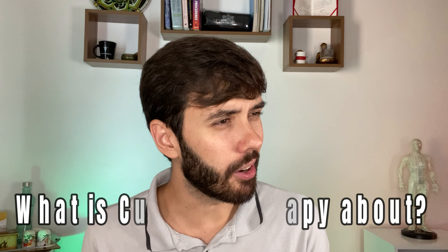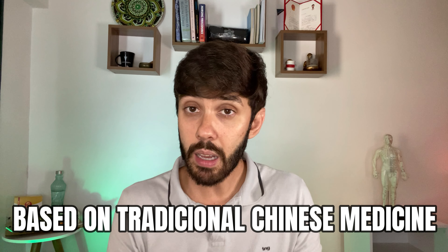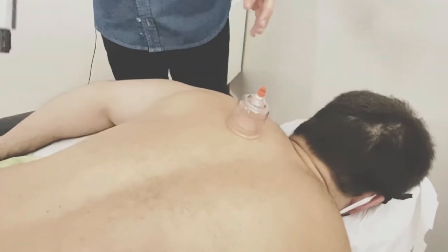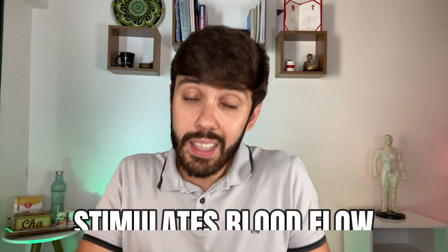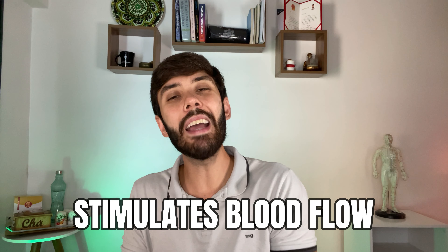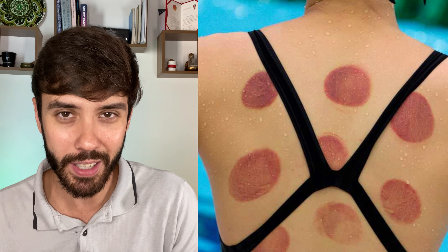Cupping therapy is an alternative practice based on traditional Chinese medicine that works with the application of cups on the patient's body, creating a vacuum and through the suction of the skin and muscles, generating a negative pressure. This negative pressure stimulates blood flow, which is why there are those red or purple marks in the areas of application.